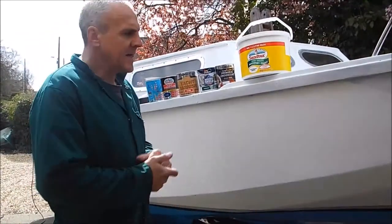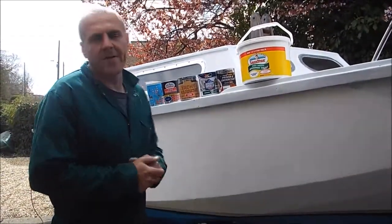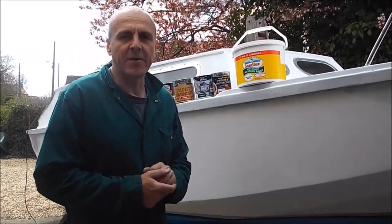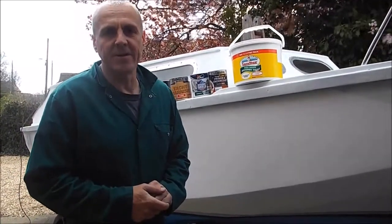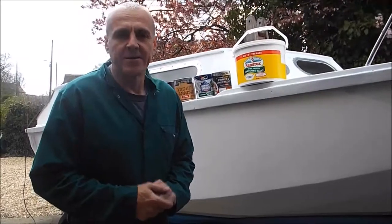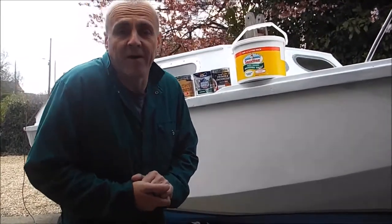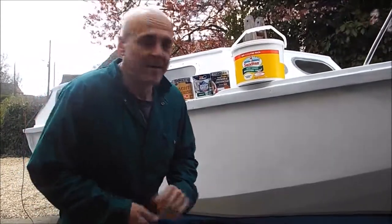Right guys, well welcome back. This morning I feel a bit guilty because what I've done is I've painted the bottom of the boat without taking any video of it. I just started on it yesterday, got myself carried away and I've done it. I feel like I've two-timed you but there you go.